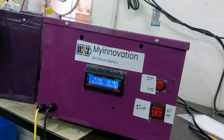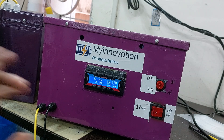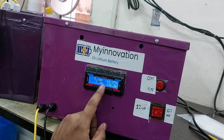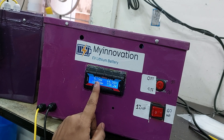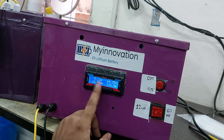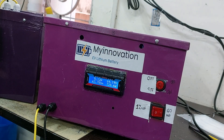For an electric scooter battery of 300 to 400 watts, you can see the discharge is running. One question that may arise is how to reset the ampere hour value, since it may have a value from a previous test. It is very simple to reset — I will show you.